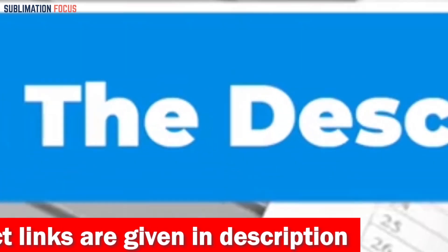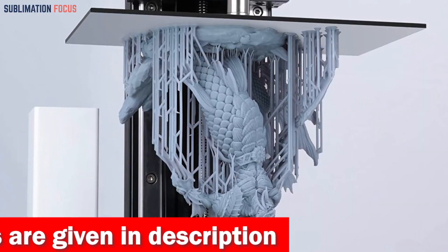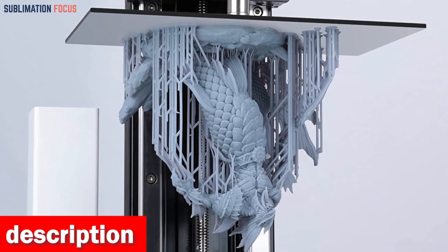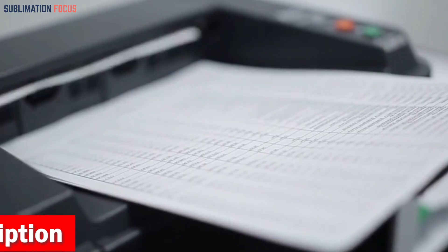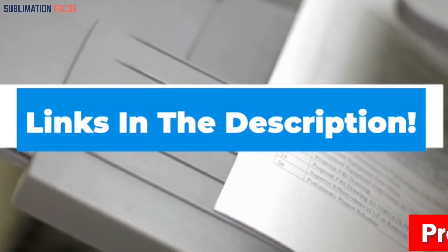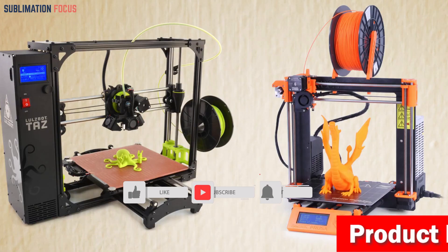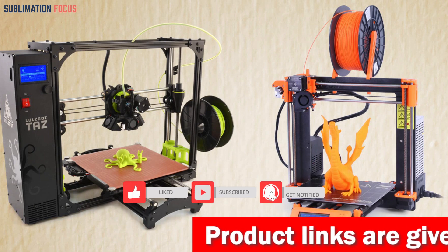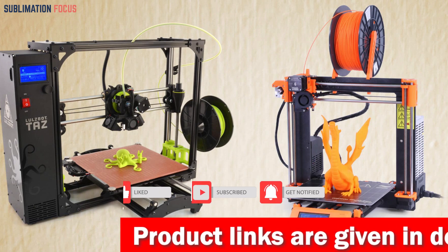That's all from us in today's video. Hope you enjoyed this overview of the best 3D printers for Mac. If you like any of these printers, check out the links provided in the description box below to purchase them right now. Thanks for watching, and please don't forget to hit the like button and subscribe to our Sublimation Focus channel for more amazing upcoming videos.